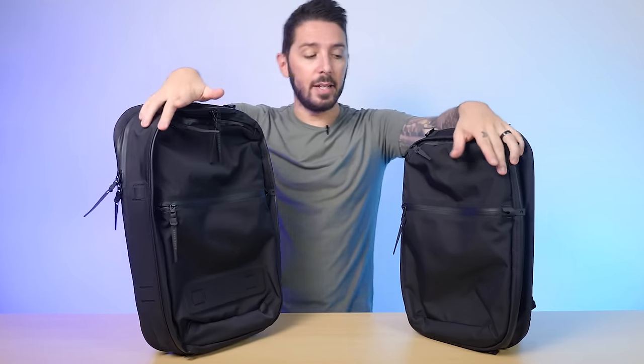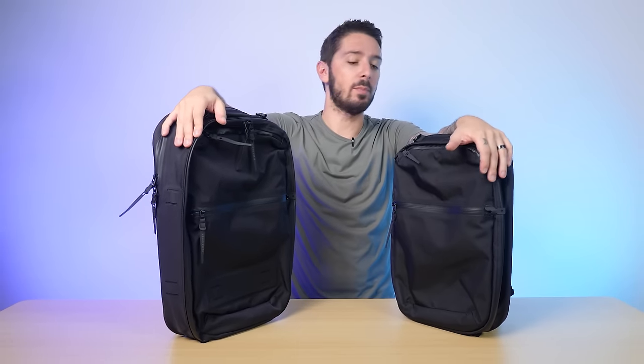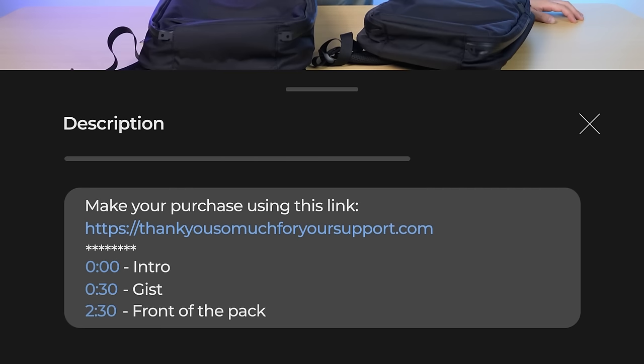If at any point in this review you decide these are the minimalist, weatherproof travel or commuting backpacks of your dreams and you're going to make a purchase, we do ask that you do so using the first link in the description below. That link makes sure you get the best price, and we oftentimes have discount codes. It also helps support the Nomads Nation team so we can keep making the best bag reviews on the web.